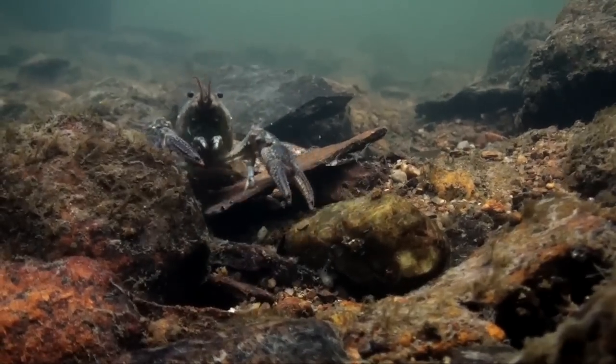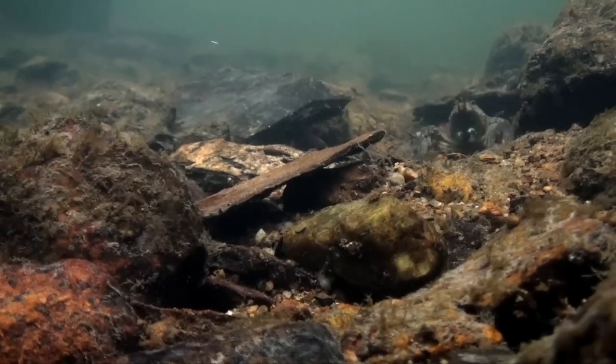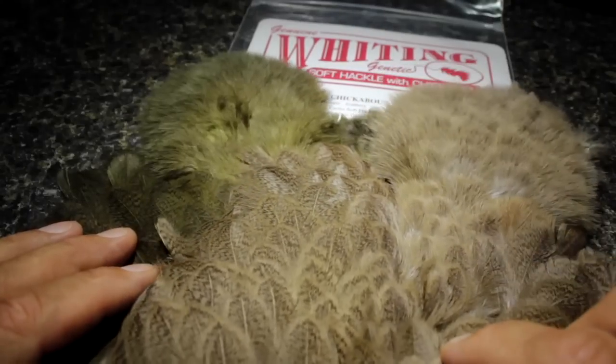And if you blur your eyes a little bit, it also bears a striking resemblance to a crayfish, which isn't a bad thing either. You can mix light and dark shades of the same color, or different colors — you just have to do a little bit of experimenting.